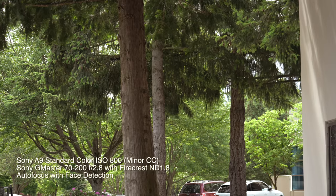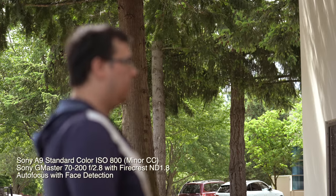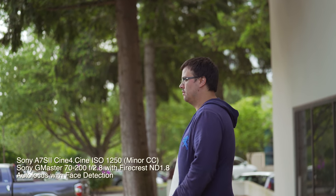Yeah. Now walk back inside with the profile of your face. Great, and turn towards camera. Okay, turn towards camera. And there we go.